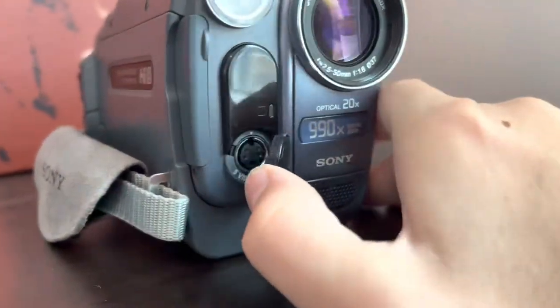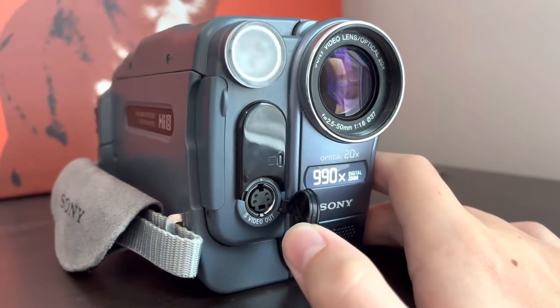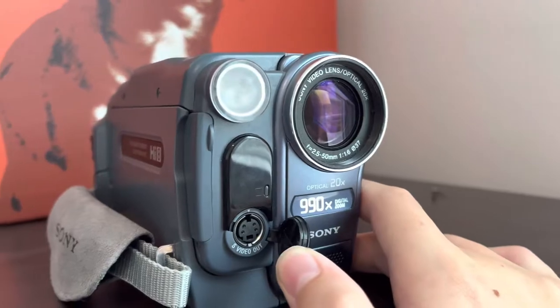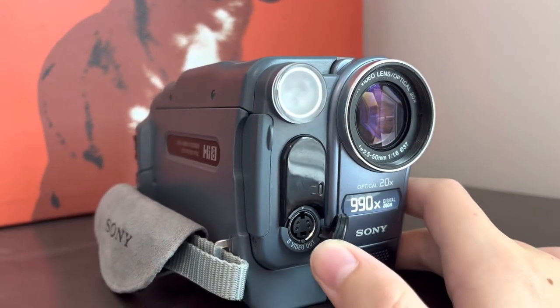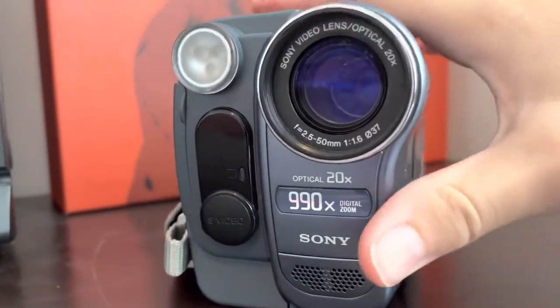Right here you have an S-video jack, which is important for Hi8 so that you can plug it into your computer and download high quality video from this. So when you're transferring it, it'll be higher quality.